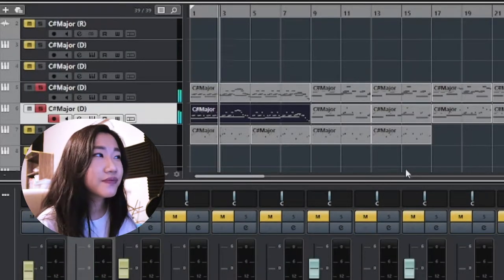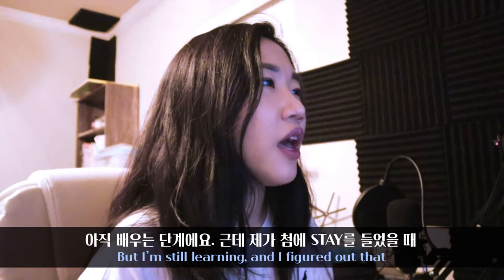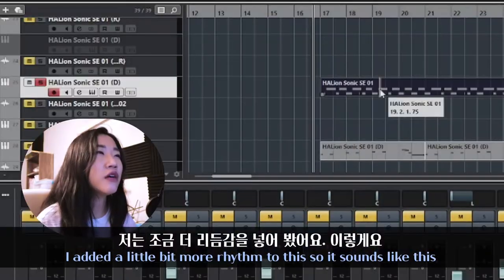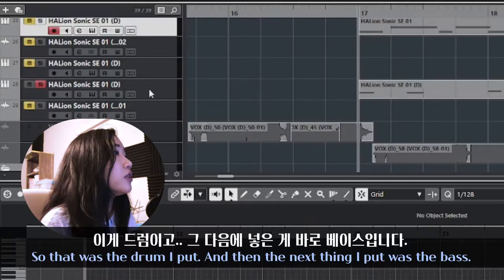Then I decided to add the drums. I'm not proficient at drum patterns yet but I'm still learning. I figured out that the drum pattern in 'Stay' is like a basic 80s song — just a repeat of that pattern. But I added a little bit more rhythm to it. So instead of the simple pattern, I added more to it, and that was the drum track I put in.